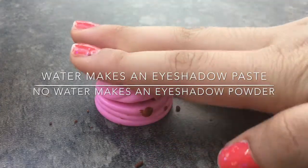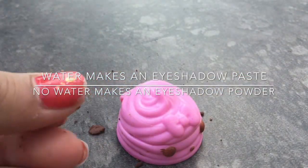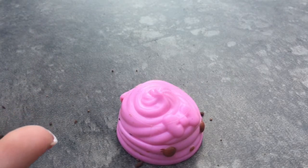This is how to make DIY edible eyeshadow. It's safe because it's edible — organic, I guess you can say. Thanks for watching, I hope you enjoy. Goodbye.